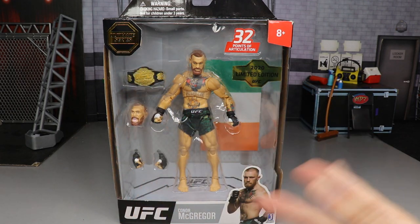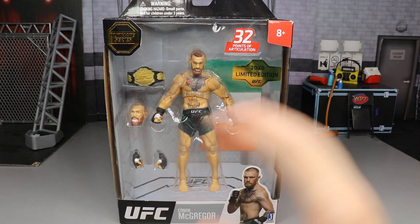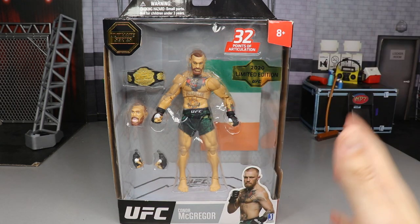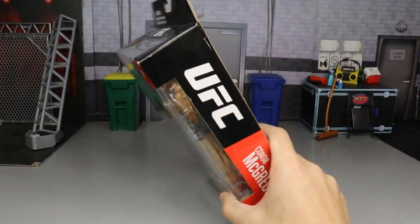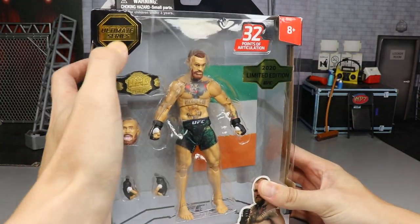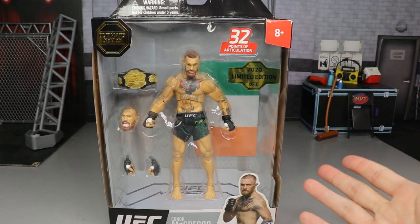I was trying to look for the name of the line — you know, with Mattel WWE figures it's Elites, you have Ultimates, you have the AEW Unrivaled Collection. Looking at the packaging I couldn't find it, but I guess it says 'Ultimate Series,' so this is the UFC Ultimate Series One Conor McGregor figure.